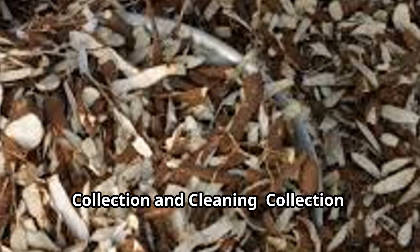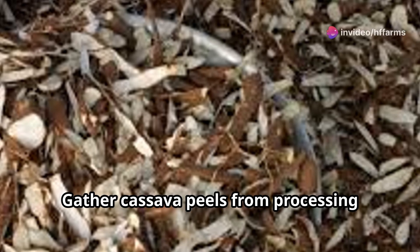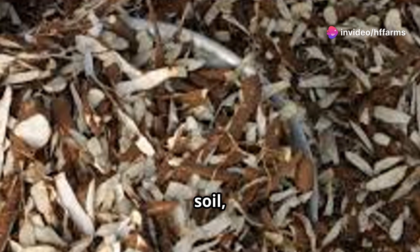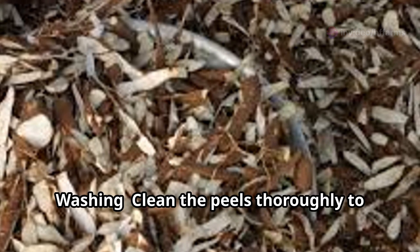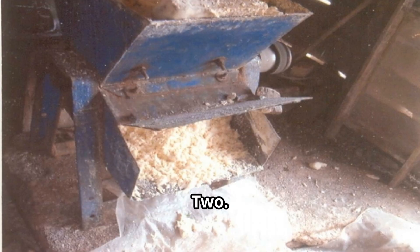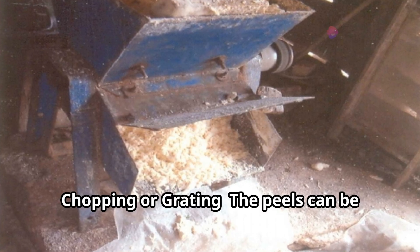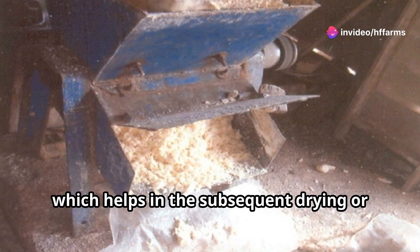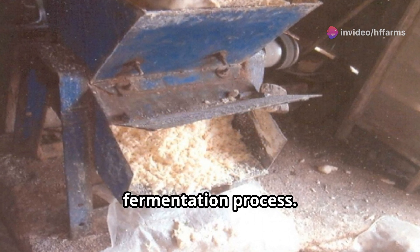Step 1: Collection and Cleaning. Gather cassava peels from processing plants or farms. Ensure they are free from contaminants like stones, soil, or foreign materials. Wash the peels thoroughly to remove dirt and other impurities. Step 2: Chopping or Grating. The peels can be chopped or grated into smaller pieces to increase the surface area, which helps in the subsequent drying or fermentation process.